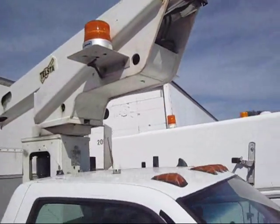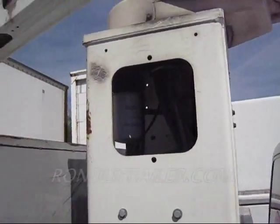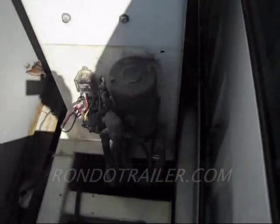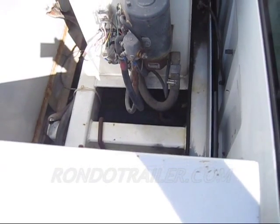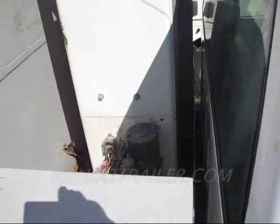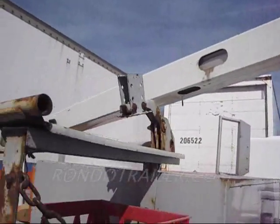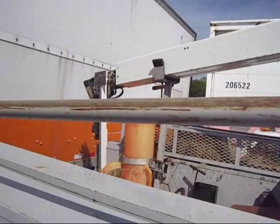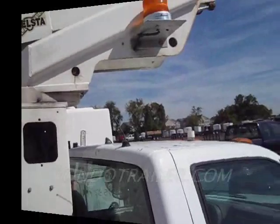Looks like a pretty nice setup. There's the filter and so forth in there, and the hydraulics. It was all electrically driven — this particular truck had an inverter and a battery setup, no generator. Some of them have a generator.